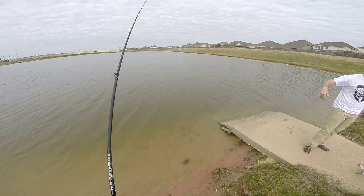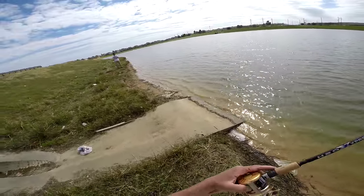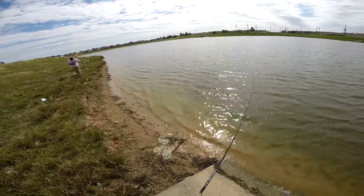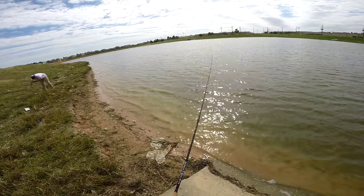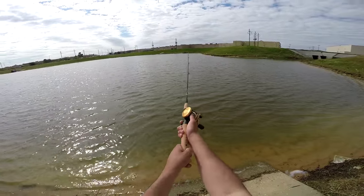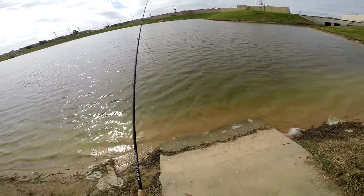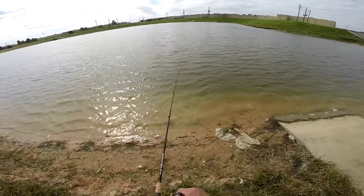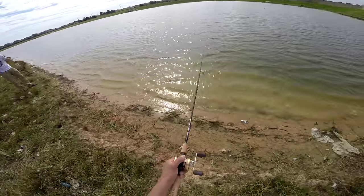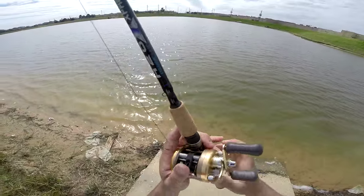That's clear, clear water. Oh you son of a — nice! Three to one. It's not a competition though, I don't really — I'm not here to compete, I'm just here to catch fish.